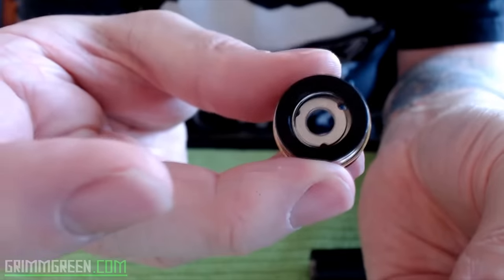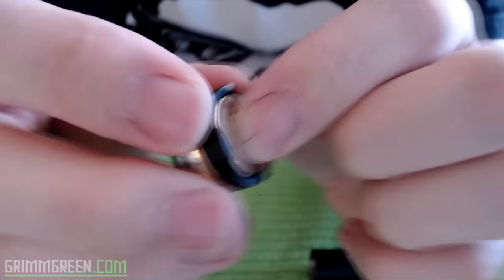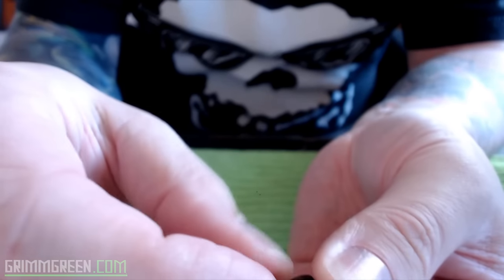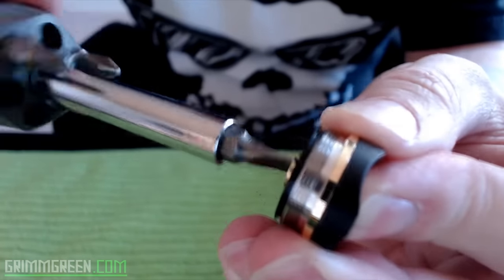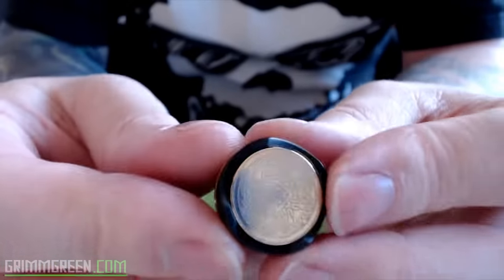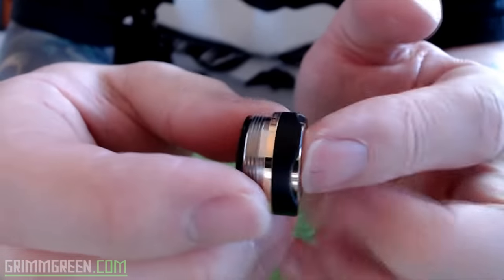Those are your vent holes right there — in the event of a catastrophic battery failure, that's where things would vent outward. You put the button in there — see how the switch has all these cutouts for your finger to sort of rest in. I'm going to screw the gold-plated brass contacts into the switch and make sure that's nice and snug. There's your switch all together. You can see it protrudes out the bottom — it's just a very beautiful mod, black with gold accents.